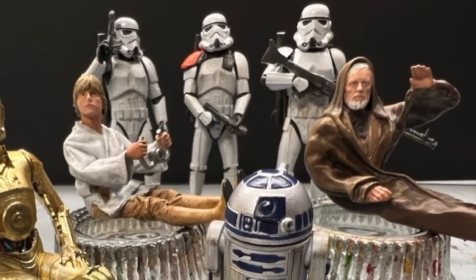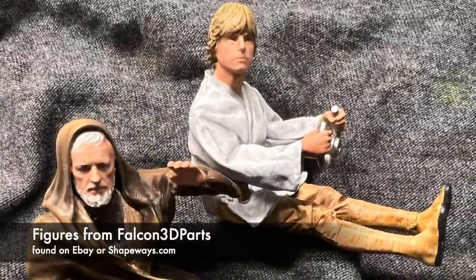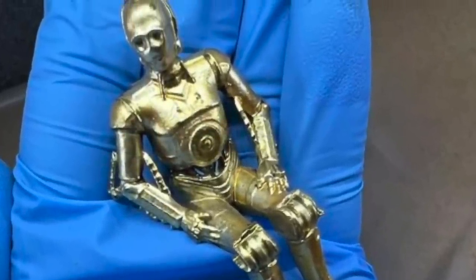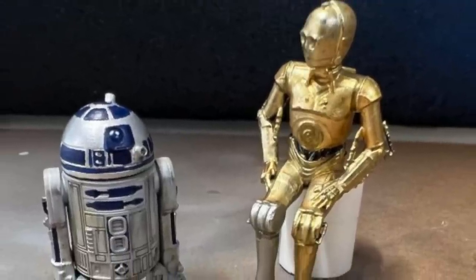If you've been following along, you saw in the last video I spent time completing the figures. Let's take another look at the cast of characters we're going to be using for our diorama. These are replacement figures from Falcon 3D Parts. They can be found on Shapeways.com or on eBay — I'll post a link below. I'm very pleased with how they turned out, and thanks for all the kind comments on the last video.